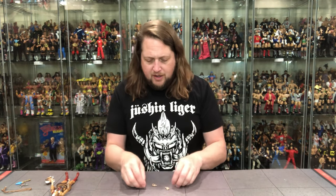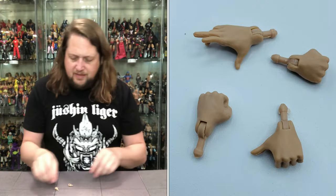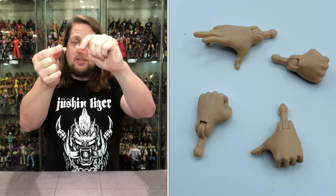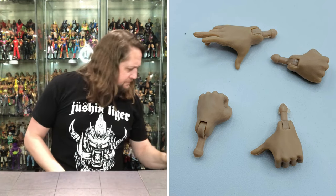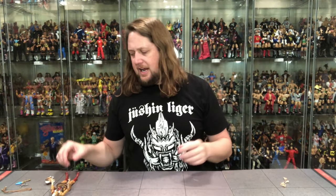Then we get these very small female hands for Pumaira. We've got two fists — she's ready to throw down at a moment's notice — and two thumbs-up hands. She can do thumbs down too, it doesn't always have to be thumbs up. As I'm throwing them around, losing hands, dropping them off the table — but we've got extra hands with Pumaira.